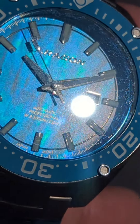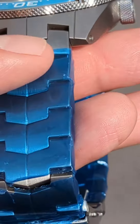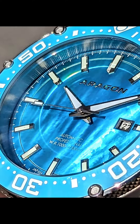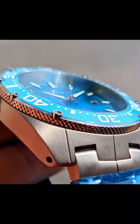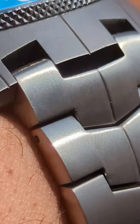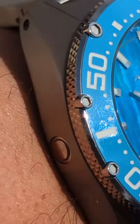It feels like total quality. The bezel is really nice and smooth. The crown is really nice. It has a diamond etching, just like the edge of the bezel itself. I'll be doing another video on this later. I just thought to show this off real quick, because I have been looking forward to receiving this for a while.